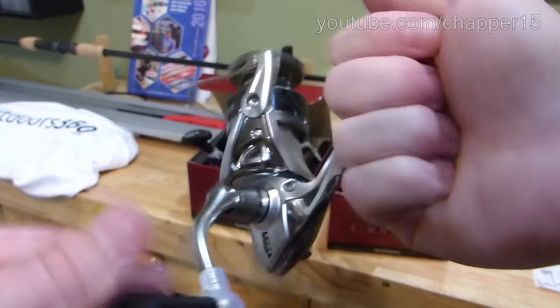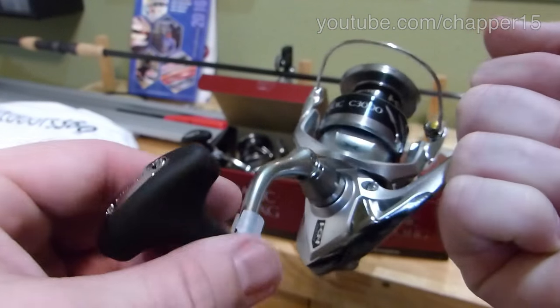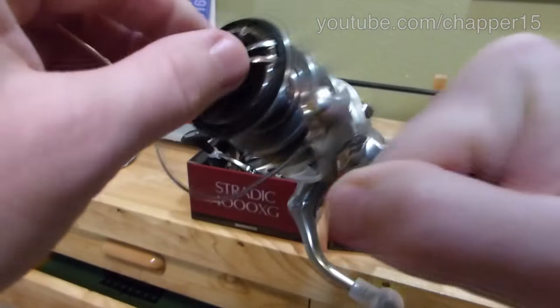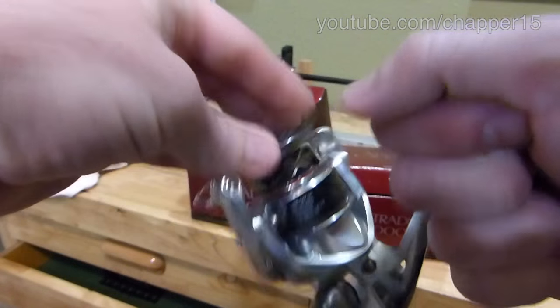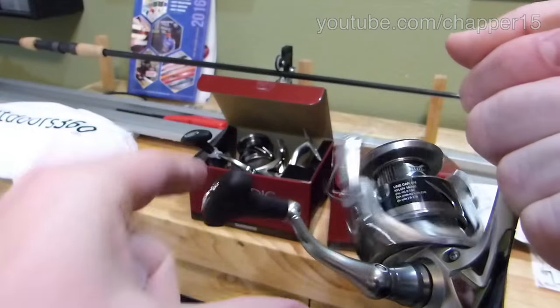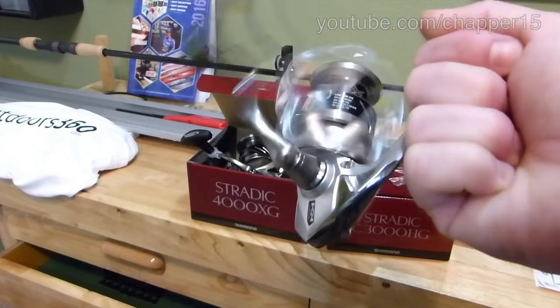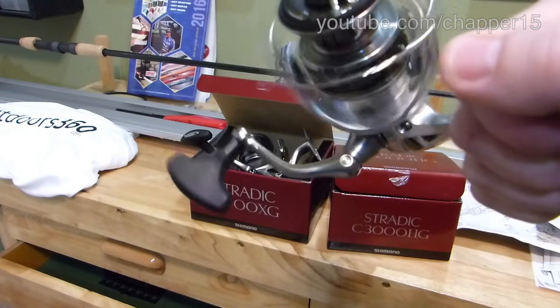Really smooth, really light too. Compared to some of the older Stratix that felt like tanks, they seem to be lightening these up quite a bit, which is a good thing. Drag — I'll also remove this little guy, let it spin freely. Very quiet.